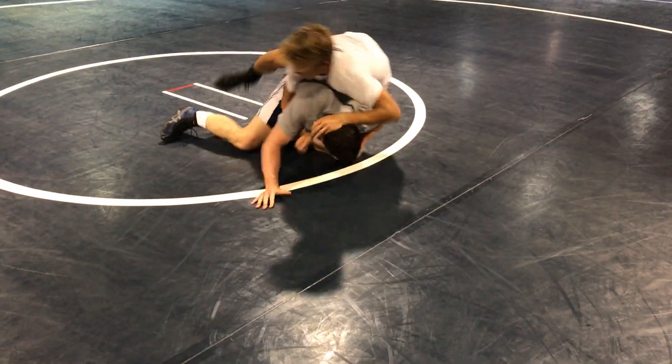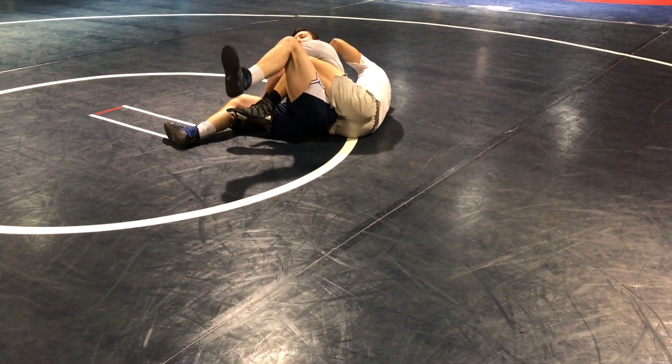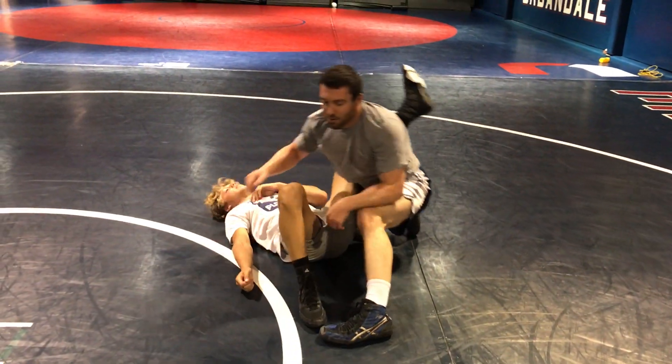Right when he gets the legs in, take the heel tight, rotate over — legs are free when you rotate. Catch that leg, put it straight in the air, back into your opponent.